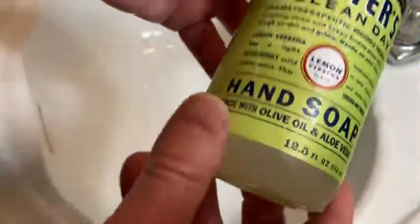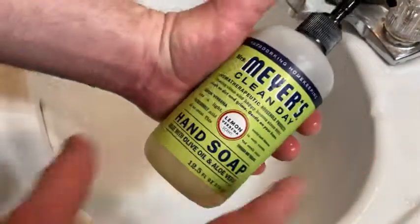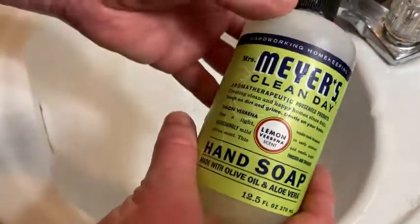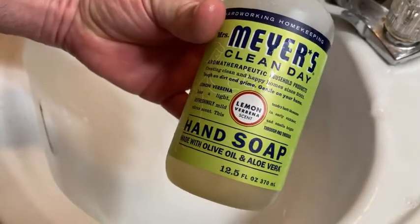It's supposed to be made with good stuff — aromatherapeutic. Each bottle is 12 and a half fluid ounces. Look at the size of the bottle compared to my hand — that's pretty big, so you're getting a lot of soap. I like it a lot and I think it's one of the best soaps out there.